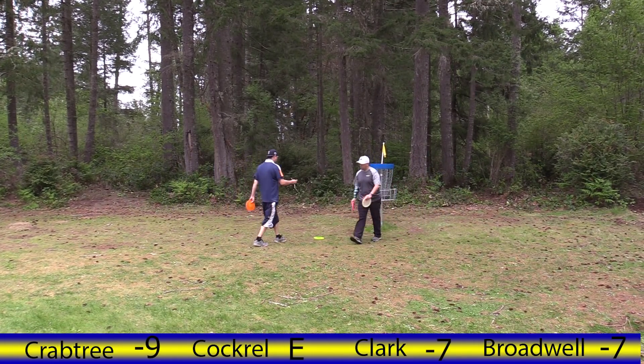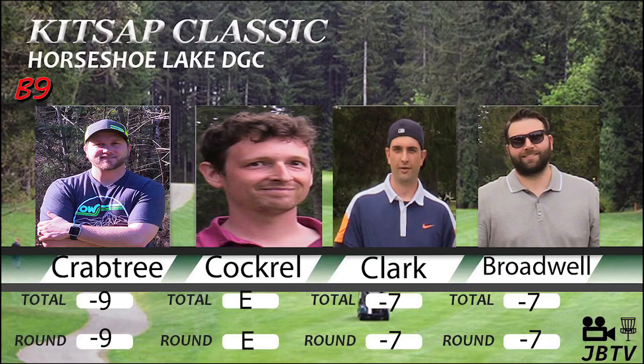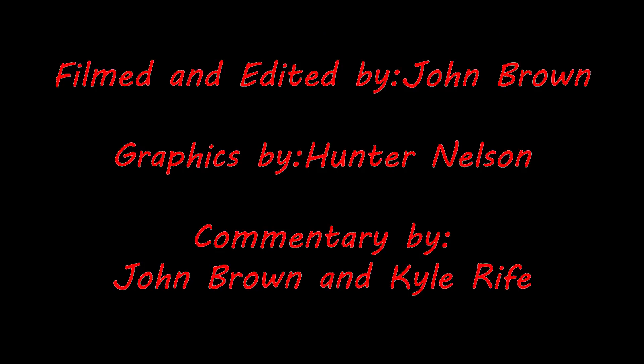Looks like Crabtree's gonna finish this round at neg nine. So through 18 holes Crabtree's on top at nine down, with Kenny, Clark and Jordan Broadwell two strokes back, and Ryan Cockerel holding on at even — playing better golf of late. He picked up three strokes in this nine holes — he was sitting at plus three at the beginning. Go ahead and check out the back nine of round one — we'll have the finishing nine holes 10 through 18. Enjoy it, right on.